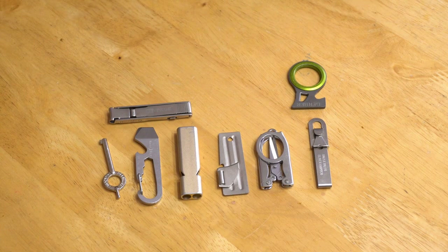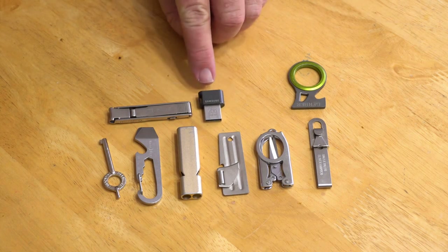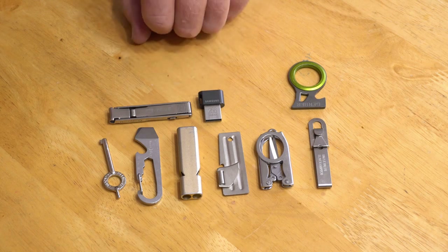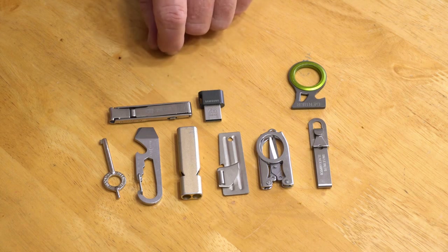Also, it being 2022, I wanted to add something modern, so I ordered this Samsung 256 gig fit memory chip — about as small a 256 gig card as you're ever going to find.